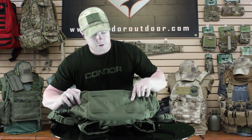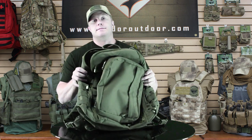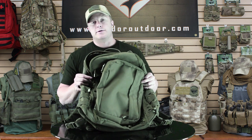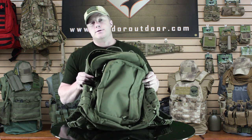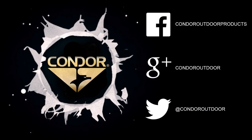These also feature grommets that allow for drainage. This pack comes in black, tan, and OD, and it's 2460 cubic inches. You can find it on condoroutdoor.com — be sure to follow us on Facebook, Twitter, and Google Plus. Thanks.